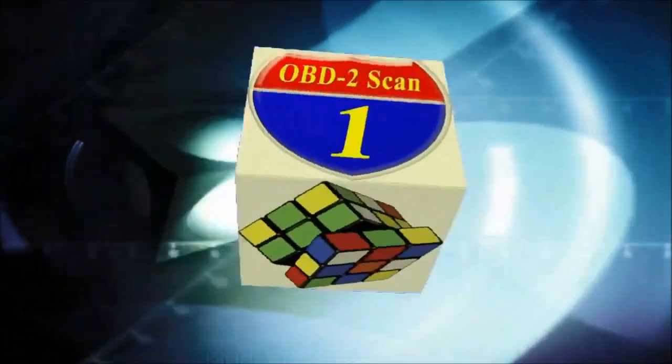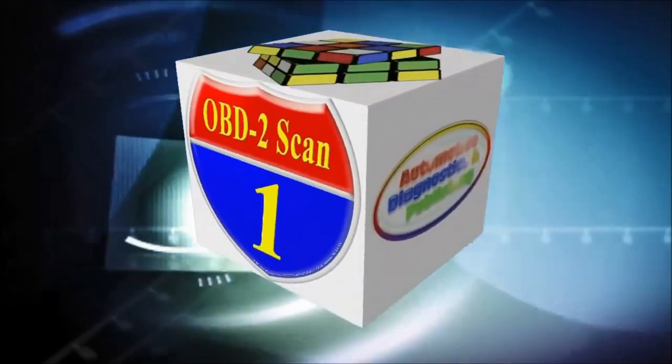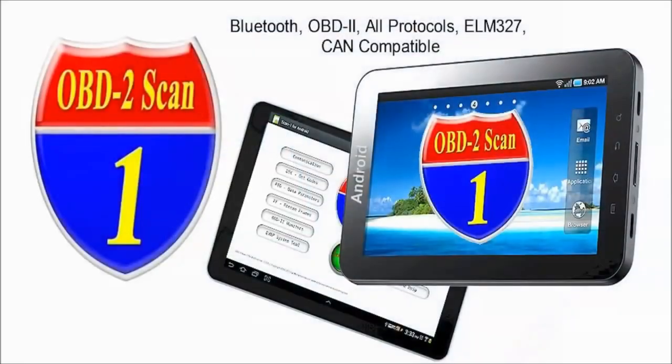Welcome to ADP Training, YouTube's Automotive Technology Channel. In this channel, you'll learn all kinds of auto repair secrets, how your automobile works and how to diagnose it.